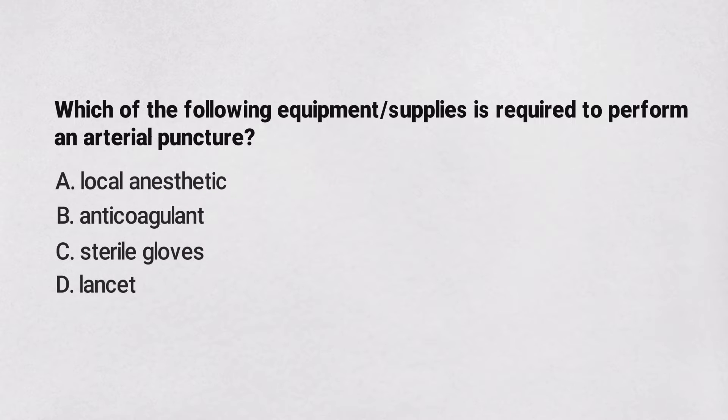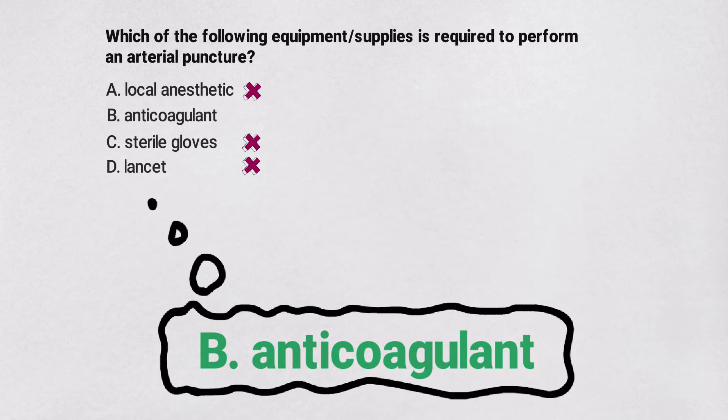So by using what we know about arterial puncture, as well as the process of elimination, you know that the correct answer has to be b) anticoagulant.